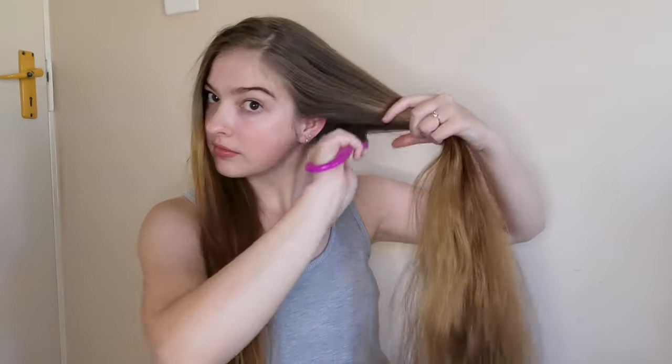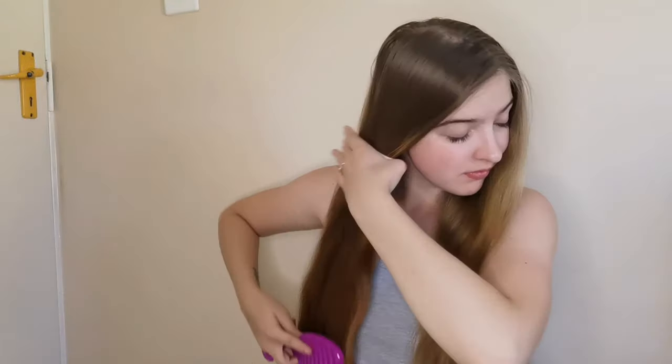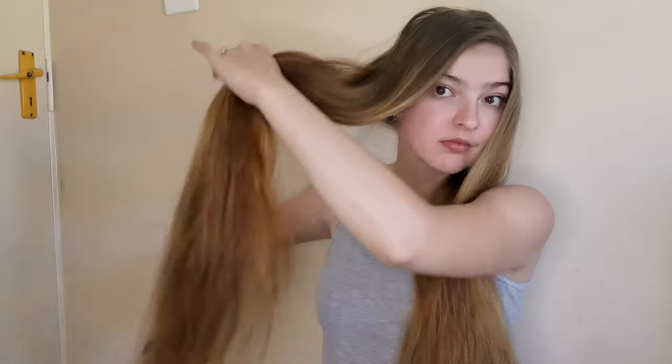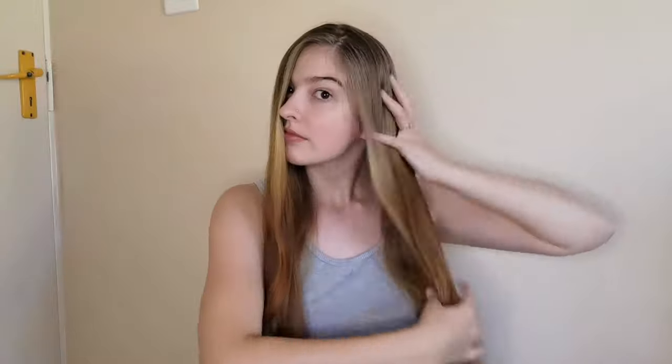I'm going to start by separating my hair in two — it just makes it much easier — and I'm going to comb through to make sure there are no tangles. My hair is very frizzy as you can see, and I also have a lot of flyaways thanks to the humidity. You want to dampen your hair a little bit to help tame the frizz and make it much easier to apply the mayonnaise, because it's a thick paste and on dry hair it's very difficult to apply.